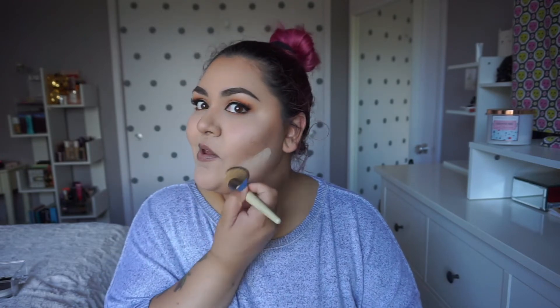I'm going to do my liner and lashes off camera. Alright, the lashes are on, and now we're going to dust away the baking. Looking good — really happy with this look today.